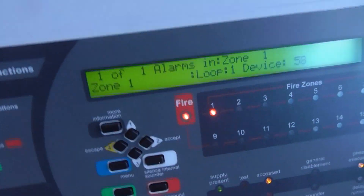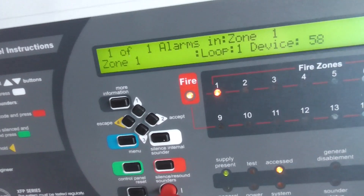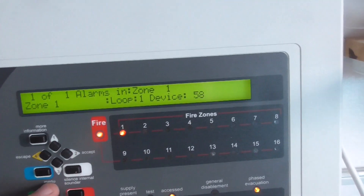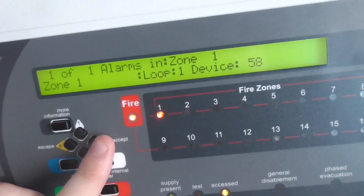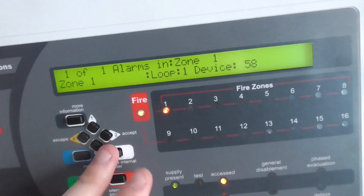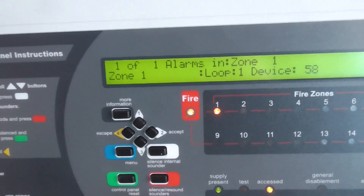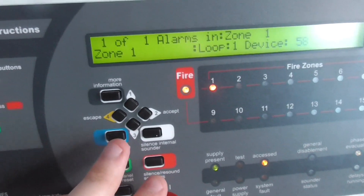There we go — it does kind of sync up sometimes. The Xpander sounder base doesn't tone hold — I'm not sure if the other Xpander sounders do. I haven't named the device yet but I will plan to do so very soon, and they do have another device coming. When it arrives I'm going to label up the device in the landing as well. It kind of syncs up quite nicely with the Apollo XP95 sounders.